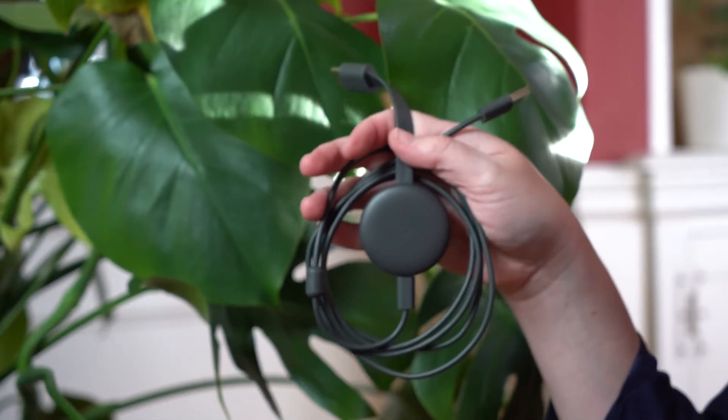Hi there, my name is Allie Freeman and I'm the development manager for the Cleveland International Film Festival. Today we're going to be going over how to cast a film using a Chromecast device. This instructional video assumes that you already have the Chromecast device set up and ready to go.